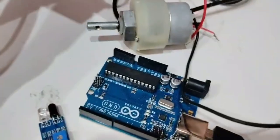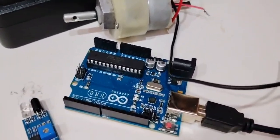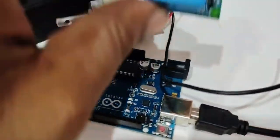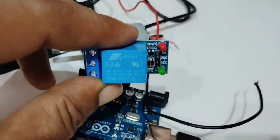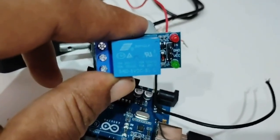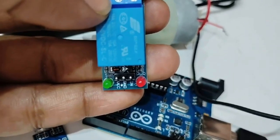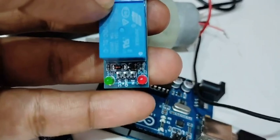The Arduino output is 5 volt but the motor requires 12 volt, so we need something in between — that is a relay. This is a 5 volt SPST relay which takes 5 volt as input and switches the 12 volt supply to the motor. The relay has 6 pins total. On one side, from left: VCC, ground, and IN — the IN pin receives the output signal from Arduino. On the other side: NO, Common, and NC.